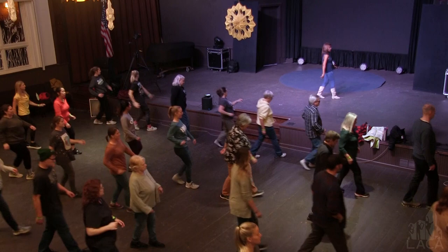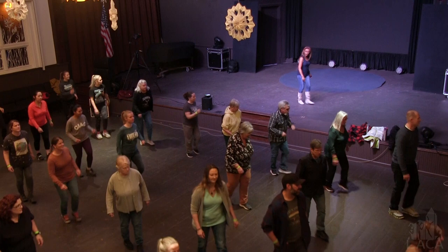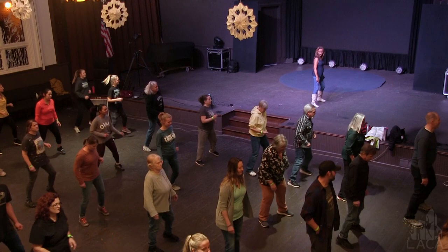With a touch. Toe struts. Out, out, in. Quarter, out, out, in. Quarter, out, out, in. Tap, clap.